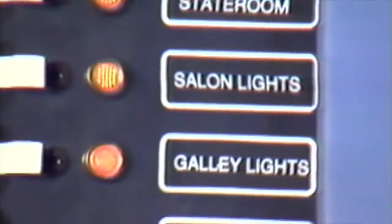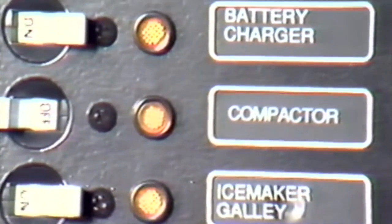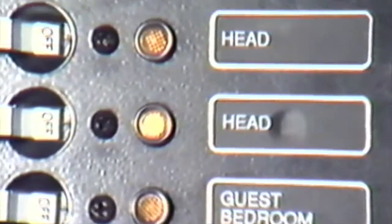We may now return to our main control panel located on the starboard wall in the cockpit area. Certain breakers should remain on at all times when the boat is at dock: these are the refrigerator, if storing food, the ice maker, and the battery charger. The battery charger should always be engaged — it will not overcharge your batteries; it will only charge when battery power is called for.